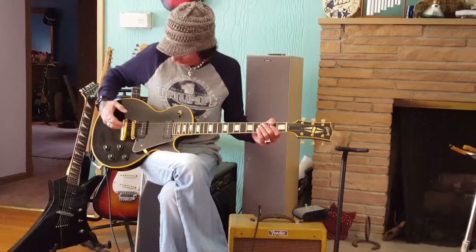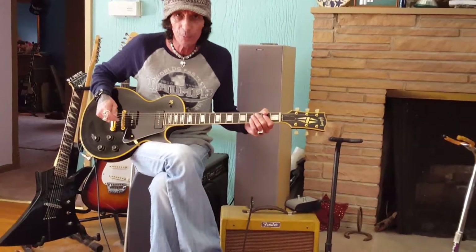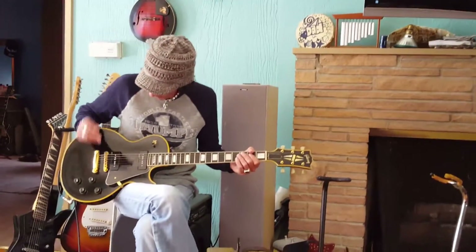We tried to get it back to original condition as much as possible. Seymour Duncan P90s. We don't have the horseshoe pickup in the bridge. If you want to search around and find the horseshoe pickup, they're really expensive, but you can find them — they're out there.